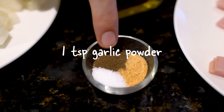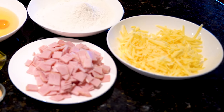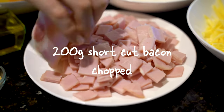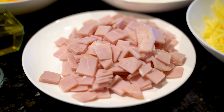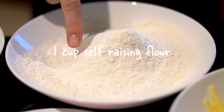One teaspoon of garlic powder, half a teaspoon of pepper, and a quarter teaspoon of salt or to taste — we're putting cheese and bacon in this so it might get a bit salty if you put too much salt. 200 grams of chopped shortcut bacon — if you're from America and want streaky bacon, go ahead, but I prefer this one because it's less fatty. One cup of self-rising flour.